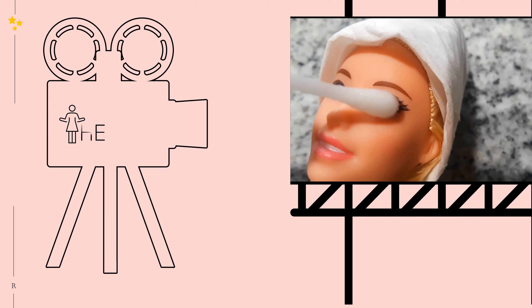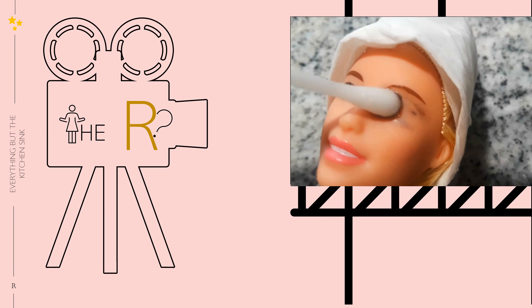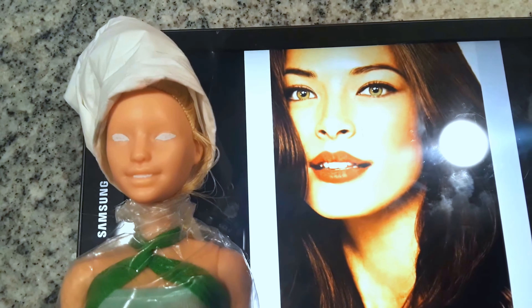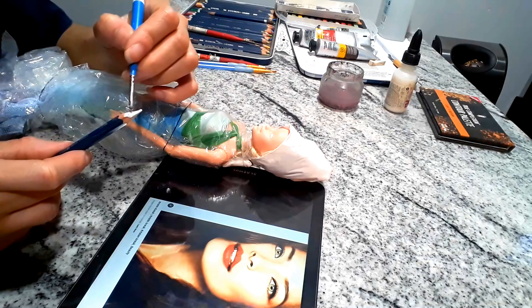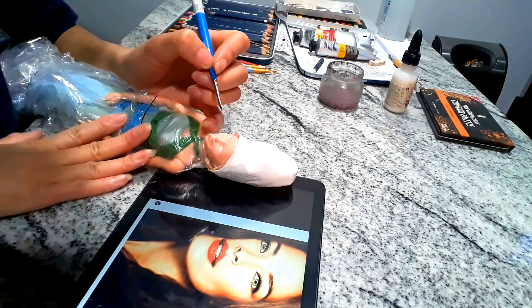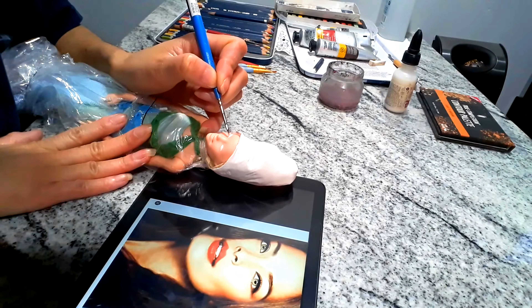Hello! Back again with another repaint. This time you will not be guessing who the muse or inspiration is — I'm showing you right up front. Today's inspiration for this doll is the lovely Kristen Cruet. So this is Frankie.